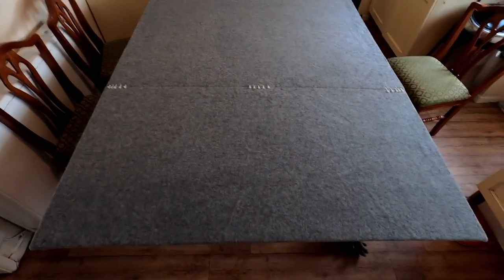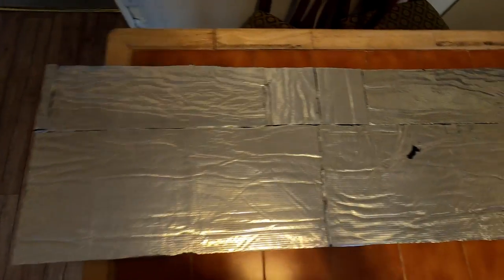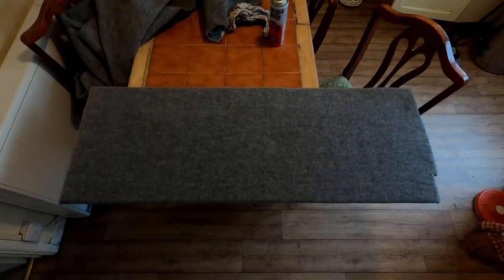Once that was done I repeated more or less the whole thing, but this time I created a headboard. I also had some thermal van liner left over, so I made sure I put that on top of the wooden headboard, and on top of that I put the last piece of felt I had.